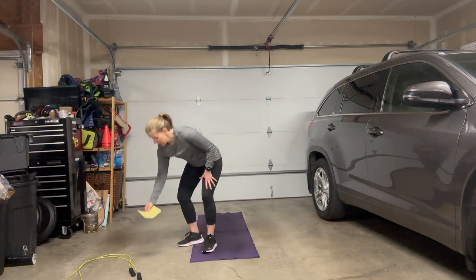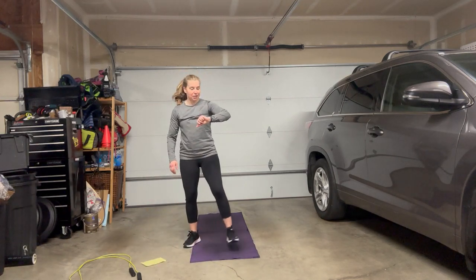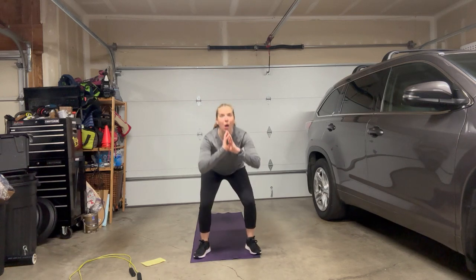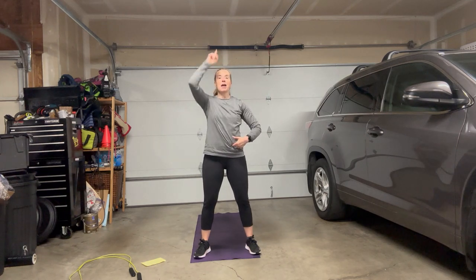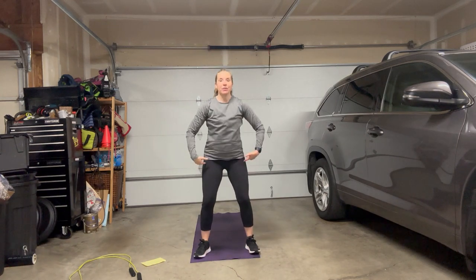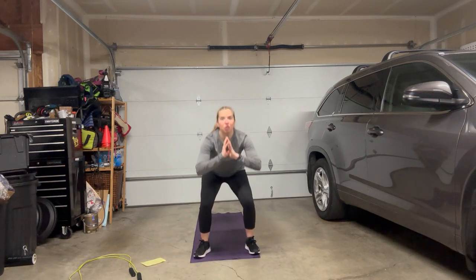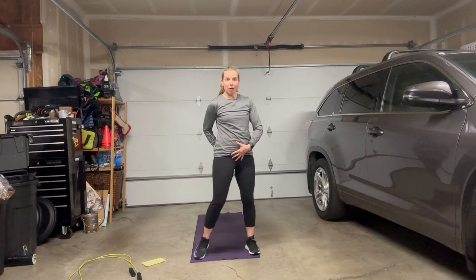60 seconds of squats. We're looking up, dropping our bums down rather than looking forward and dropping our bums back. Abs are engaged, spine is nice and long. We're bending at the knees and the hips. Try not to round forward — feel free to grab some weights. You can do a weighted squat. At the top, we're gonna come up and squeeze your glutes. So it's down, squeeze your glutes, tuck that tailbone under.